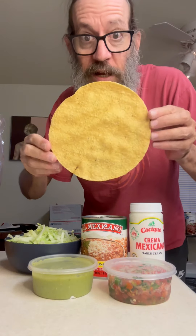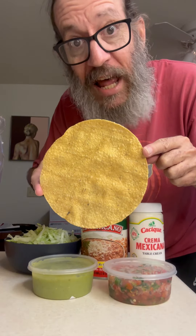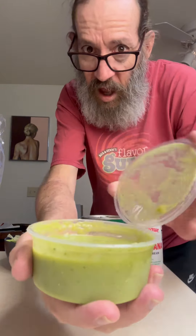Guys, look at all these goodies. So I made a special stop at the connoisseuría today, and we're making tostadas. The whole reason we're making tostadas is because I found these giant shells, and I want to have a giant tostada.